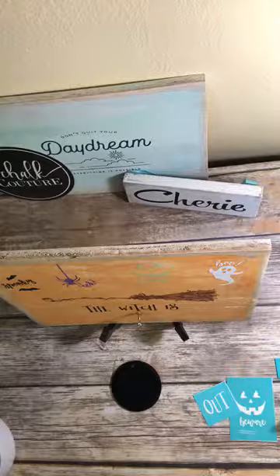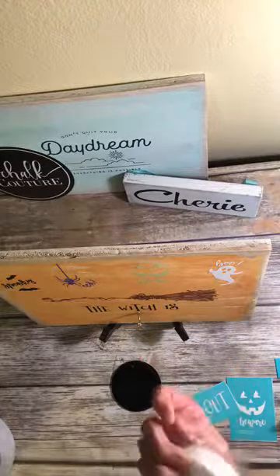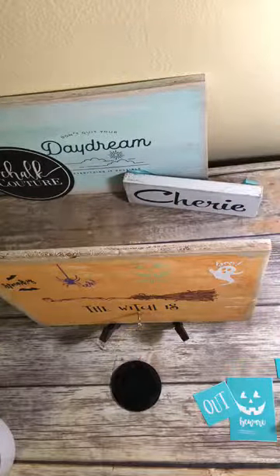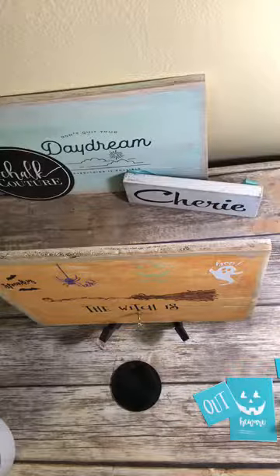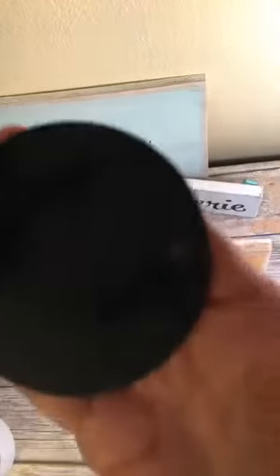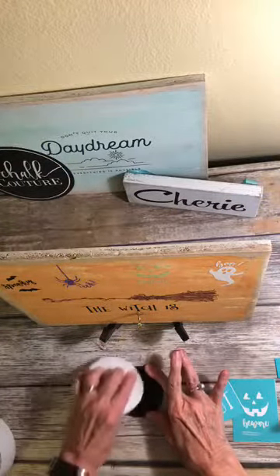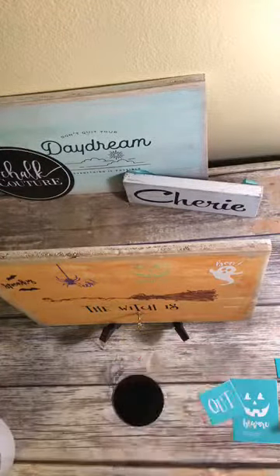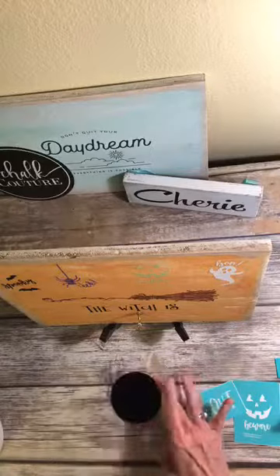They have these wipes that are supposed to work to take the ghosting off. So let's see live what it does. I have a tub of water so I'm going to put a little bit of water in here. Let's see if you can see that ghosting on there — I don't know if it shows up on video or not. But I'm going to take this and try to get that off. Okay, and I think it did!